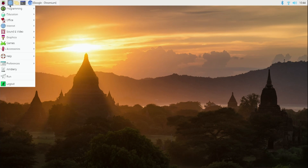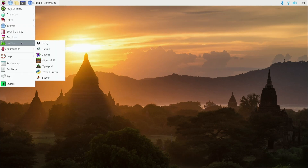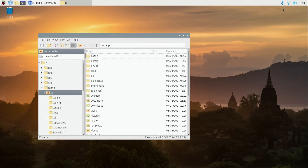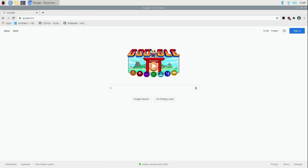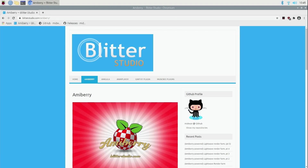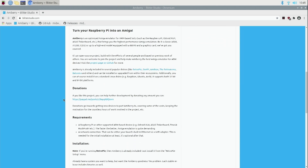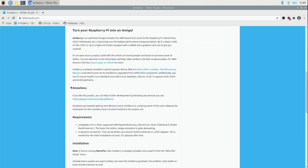We've booted into Pi OS — it's a nice little GUI, perfectly functional. First thing you'll want to do is join your Wi-Fi network. Then we launch Chromium, go to the AmiBerry website, which has details about the program and — very importantly — how to make donations to support their hard work.